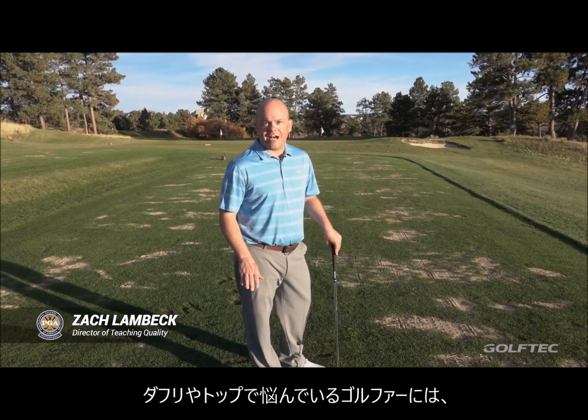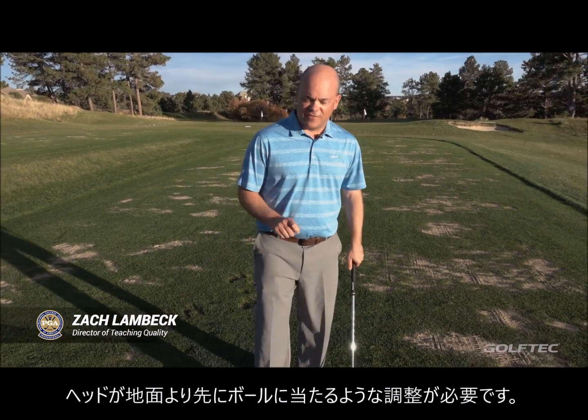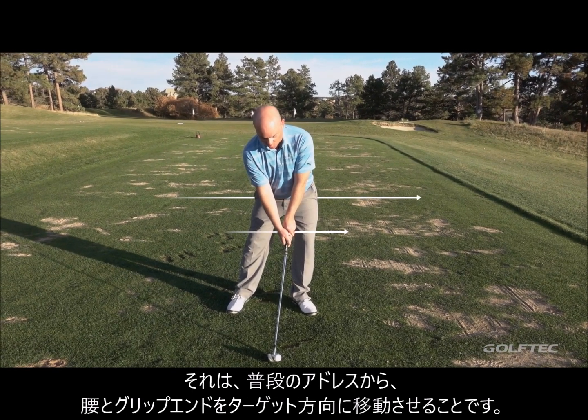For all you golfers hitting fat and thin shots, we need to get you to start hitting the ground after the ball. Two things you can very simply do at address: from your normal address position, move your hips and the butt of the club towards the target.